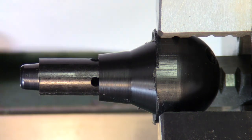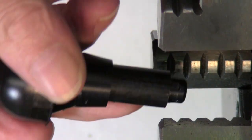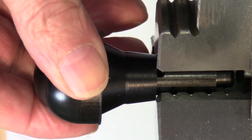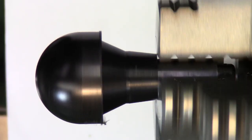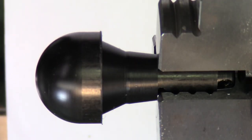Now I've got to pull it out of the chuck and turn it around. Let's see — there are a few things I can do here to help the running. That's not too bad and I'll show you why.